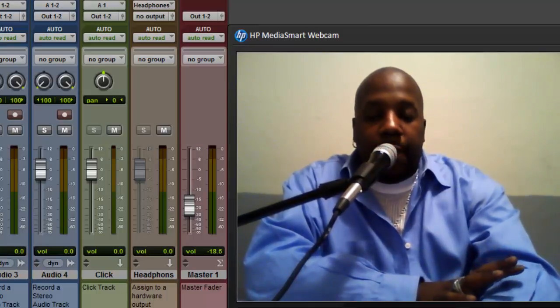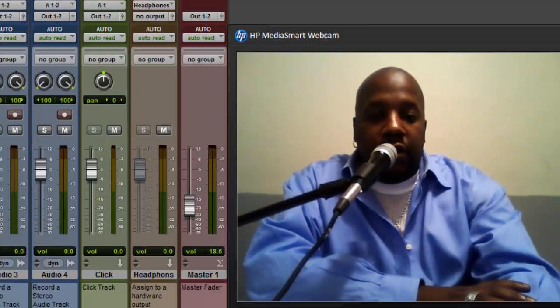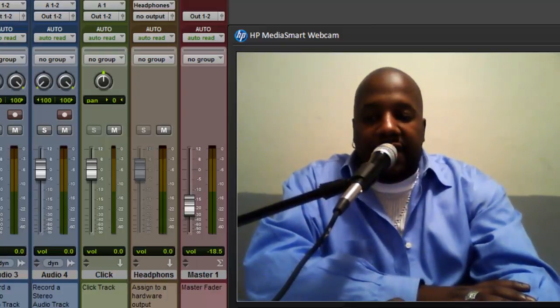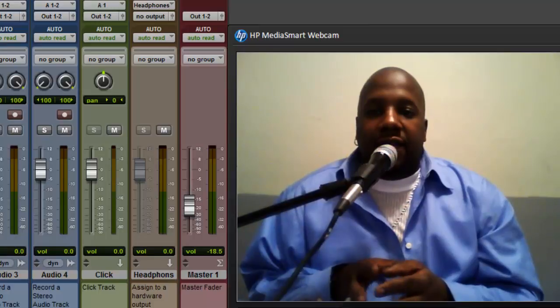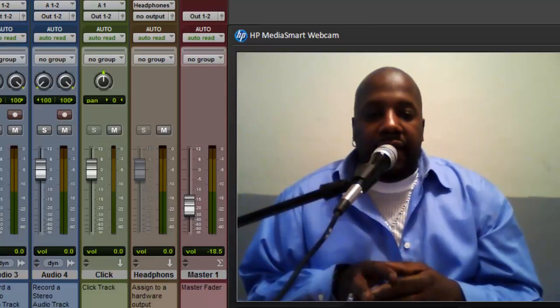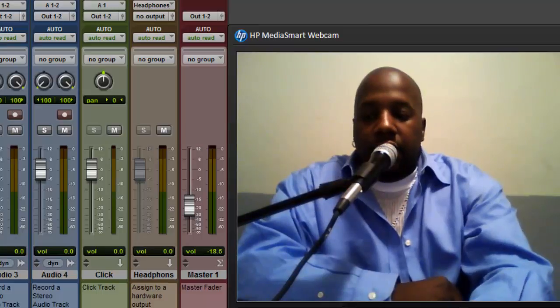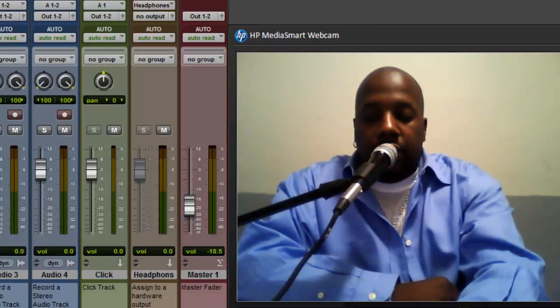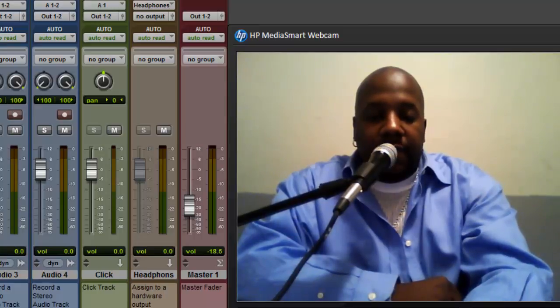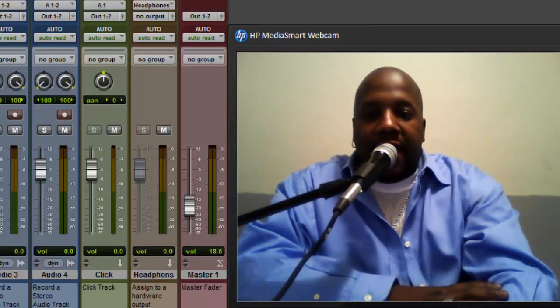The next thing you need is a cable to hook up your MIDI. The one I use is from M-Audio — any cable that goes into your USB is the one you want, because it's easy. Pro Tools MIDI has a lot of channels it can output, and different keyboards may output MIDI on different channels, but Pro Tools accepts all the channels with this USB cord. You load it up with the driver, and once you finish that you should be able to get MIDI.